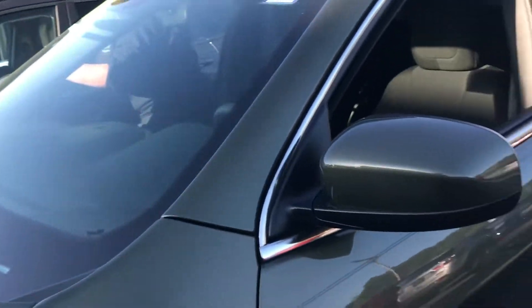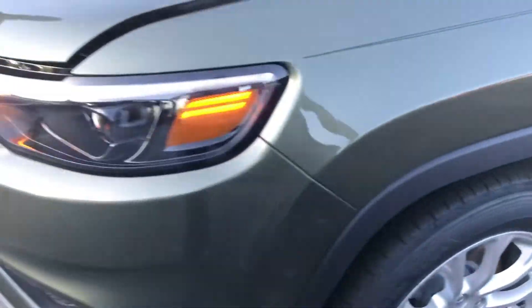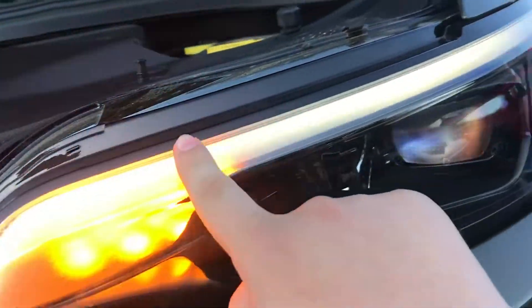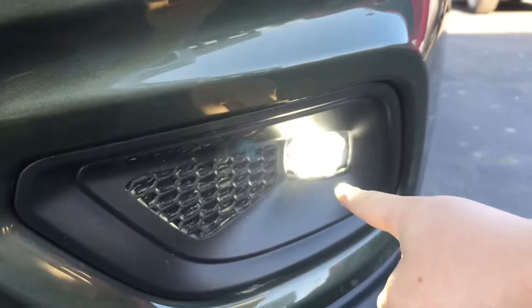I believe you can get LED turn signals in the mirror but I'm not sure. Here are your rims and tires. Here's what the headlight looks like — you do have this daytime running light going all along here, here are your headlights and the indicators, as well as the fog lights down here.